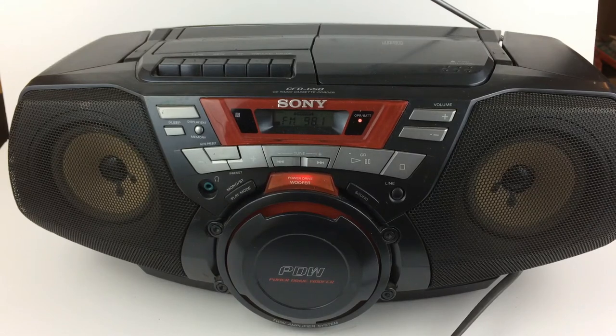Alright gang, we're going to take a look at this awesome Sony CFD G50 Jambox, Ghetto Blaster, Portable Stereo — whatever you want to call it.